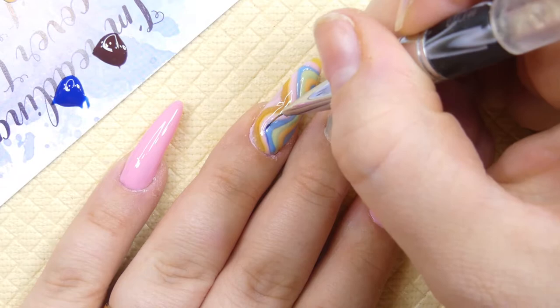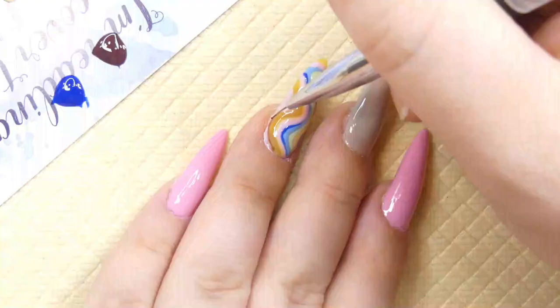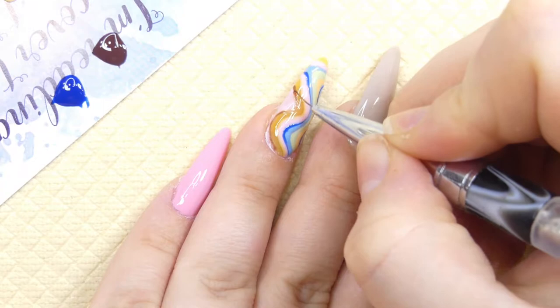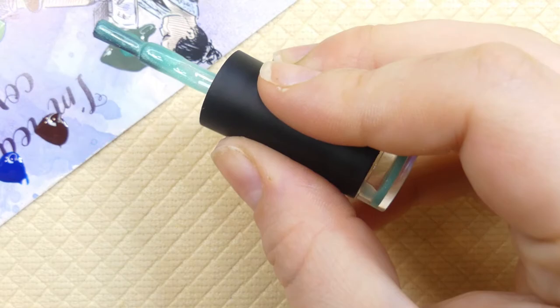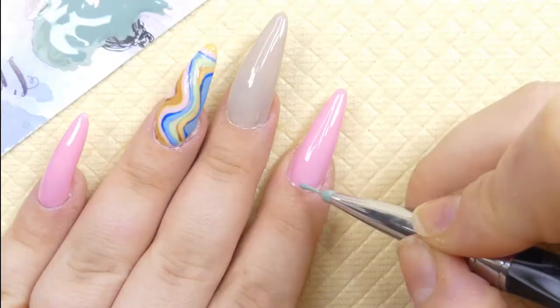Then with a darker blue color and a darker brown kind of color, we're going to add some definition between the lines.